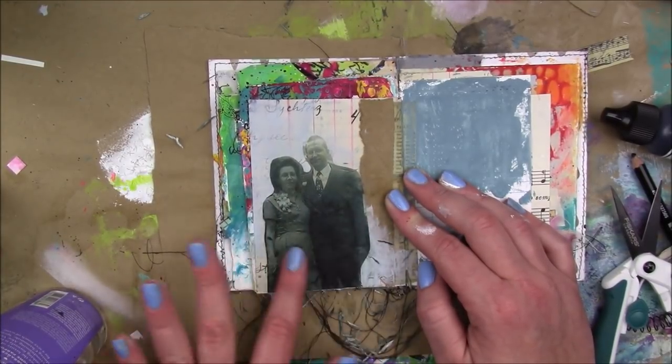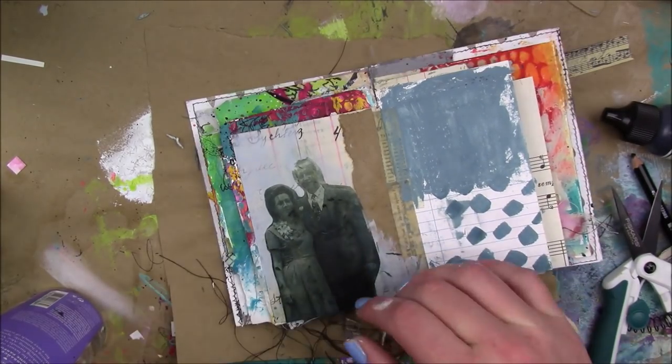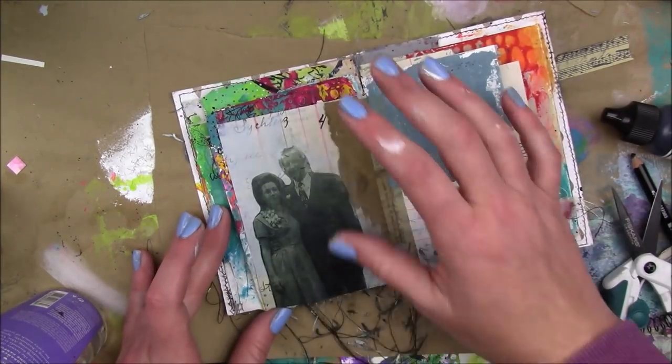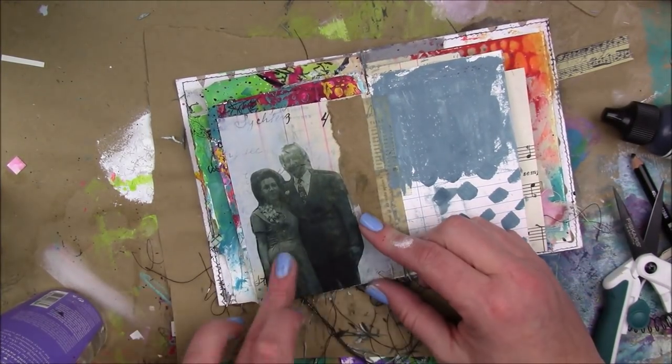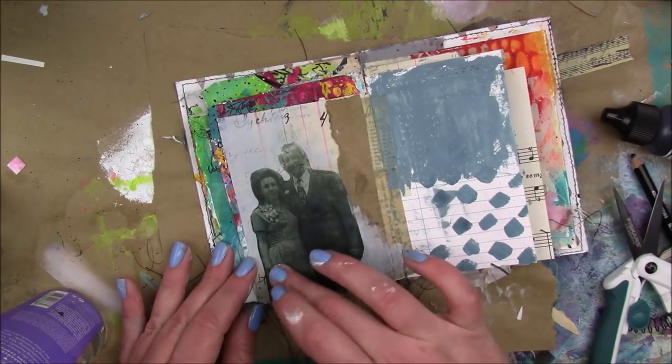My grandfather's actually German, and he played baseball all around, which is why he was at the Polish club — it's not like he was just picking up Polish broads. So yeah, I wanted to see those Polish words coming through on her skirt.